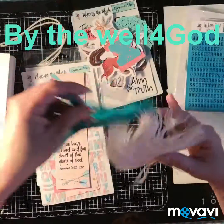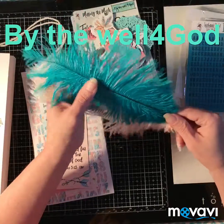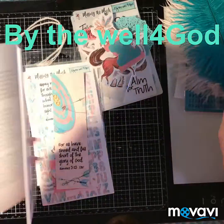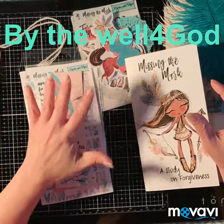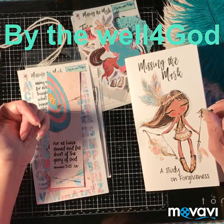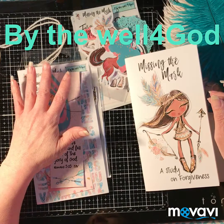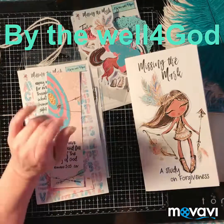Get into the store — the little shop that she has. She does everything by hand. Look it up: 'By the Well for God' on Etsy and you guys will find the devotional in there. If you have any questions, leave them down below. I hope you enjoyed this unboxing video. Hope to see you soon — I'll see you in my next video. Bye bye, God bless!